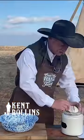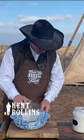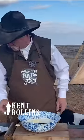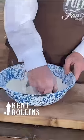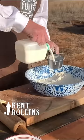Buttery, flaky biscuits — three cups of all-purpose flour. We're going to use a stick and a half of butter. You need to get one of those pie crust cutter deals; we have one somewhere, we just don't know where it's at. I want to leave it in flaky pieces so they melt in there — that's what makes a biscuit good.